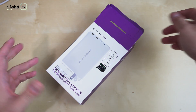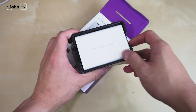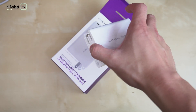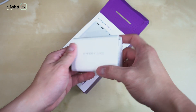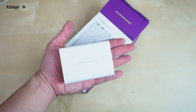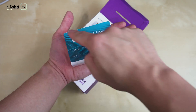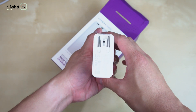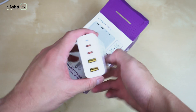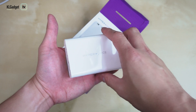Let's get started by pulling out the first item from the box. This is the star of today — the HyperJuice charging brick, with the HyperJuice branding on the front and back. Looking at the size, it barely reaches my palm and is similarly sized to a credit or rewards card. Checking the thickness, it's not as thick as a MacBook Pro charger. It's really lightweight and compact, weighing pretty much like a smartphone.